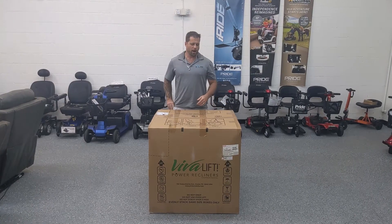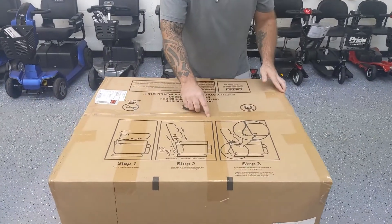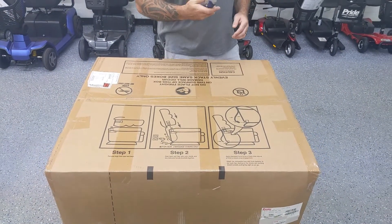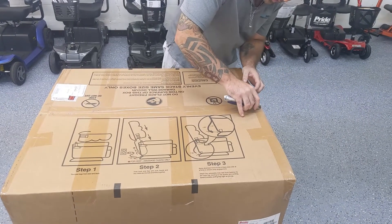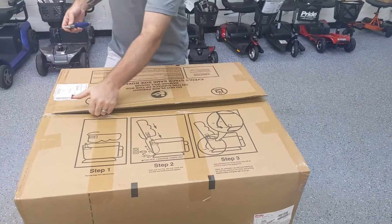We're going to begin unboxing this unit. All you're going to need to do is to score the tape — make sure that you do not cut into the box, you don't want to cut any of the fabric. So delicately, I'm going to open up my utility knife and I'm just going to knick the corner here so that I can stick my fingers in and just break the box.